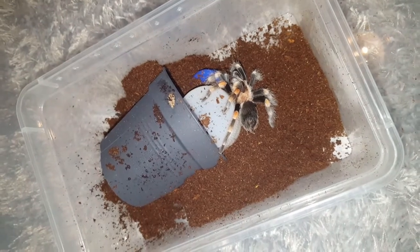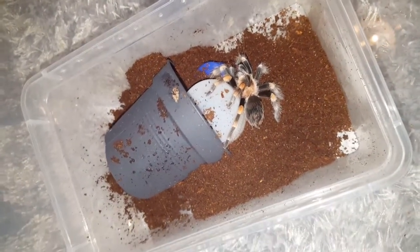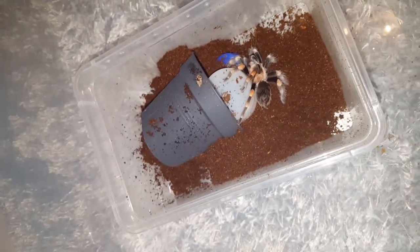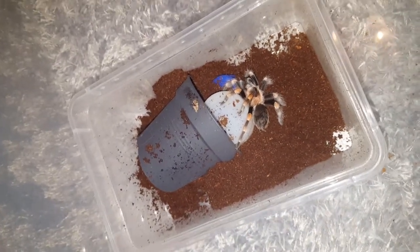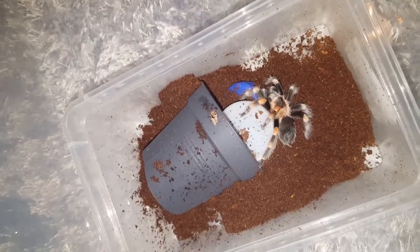I'm actually really itchy after fixing that avic molt to try to sex it, which I find kind of funny because I've been hands-on with Nandu and Theraphosa molts before and I didn't get this reaction. It's just the avic, which is kind of funny.